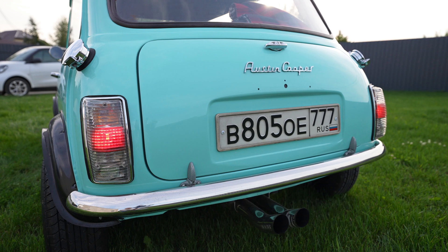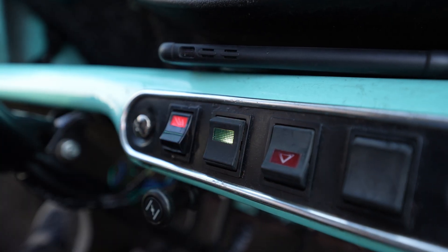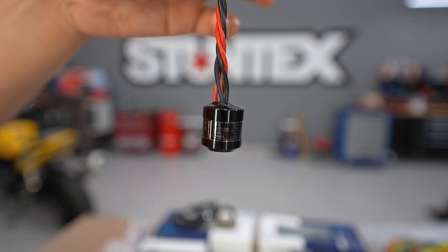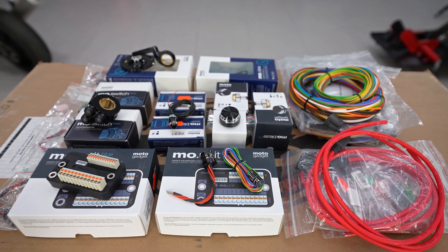The brake switch goes directly to the brake input and activates the brake light when the pedal is pressed. The rear window heat system is plugged into the MUnit through a switch. Any additional high-power consumers can be connected with reliable digital MotoGadget relays. MotoGadget produces different electrical components which can be purchased at our store.